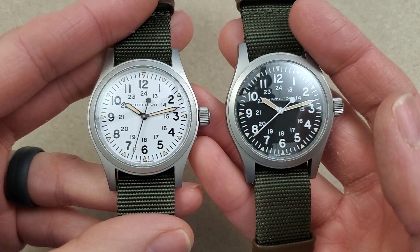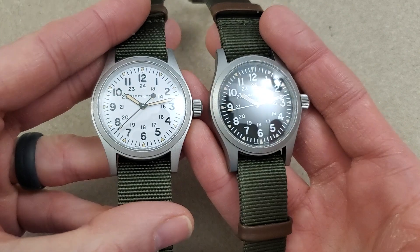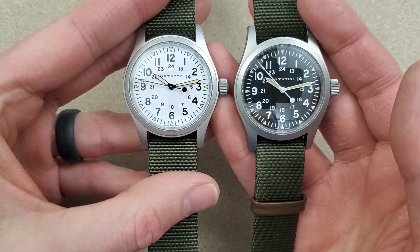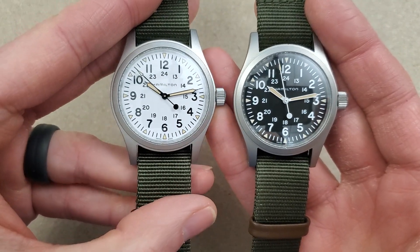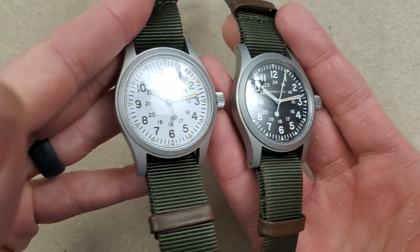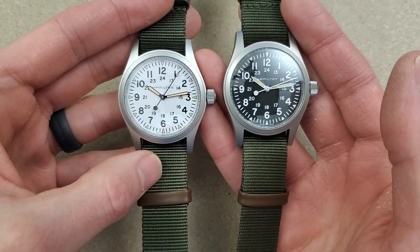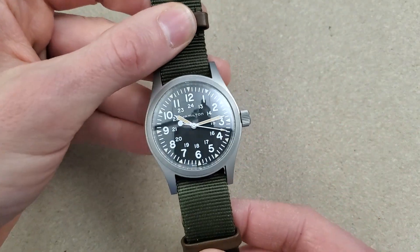Both watches have the patina'd lume, which looks nice — it makes them look like an old watch you've had for 40 years. As far as legibility, I'm not sure which one is easier to tell time on. The white on black might have the edge, but let me know which one you like better and which you think is more authentic. I think the darker dial is probably the more authentic one, but the white looks good too.